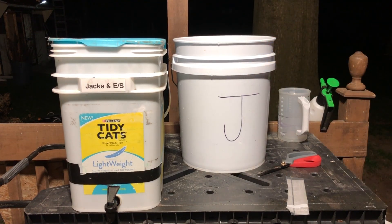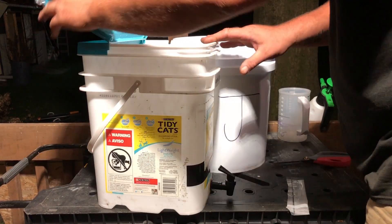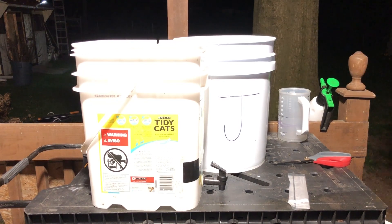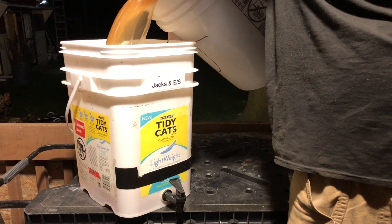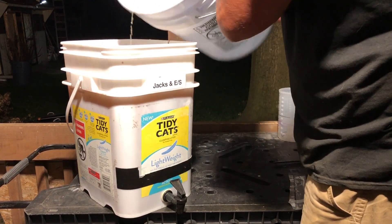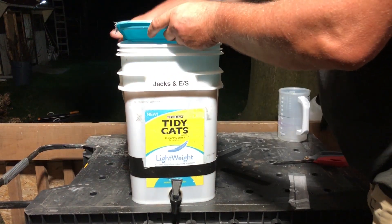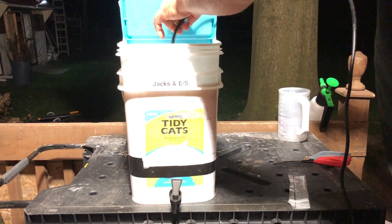Mix it up pretty good. Then we pop our lid back on and throw a little pump in here.